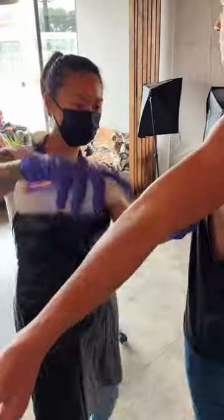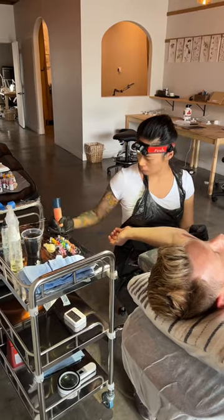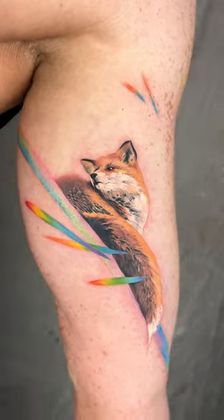Making a fox tattoo in the beginning of Pride month, me and my client wanted to add a hint of the rainbow element. I didn't want to make it too obvious though — definitely not a rainbow shape. So I added refracted light and rainbow colors, and I really enjoyed making them.